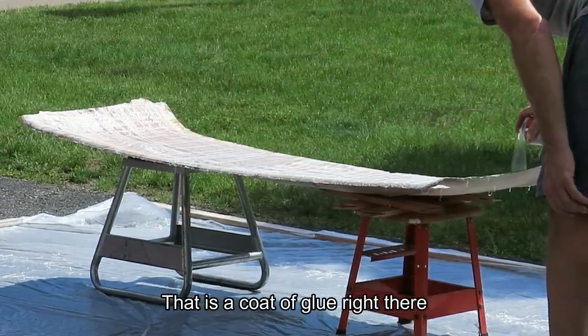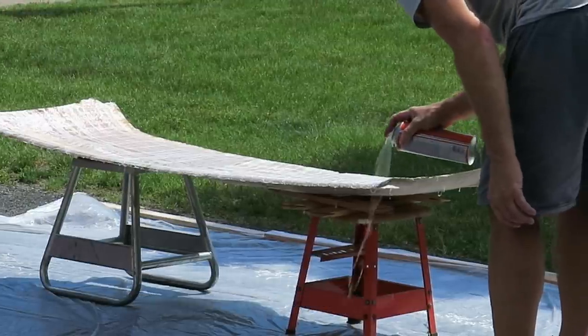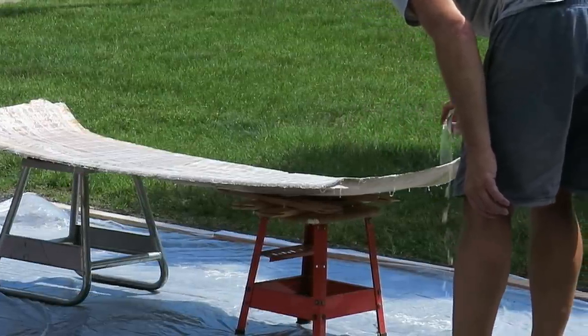That is a coat of blue right there. We got the first coat on. You've got to really stay close to the surface you're spraying — otherwise if you're a little too far away, it looks like silly string hitting it. But if you go closer, it hits in a fan pattern about that wide. A few more minutes and then we'll get the second coat on, going in the other direction — you change direction between each coat.